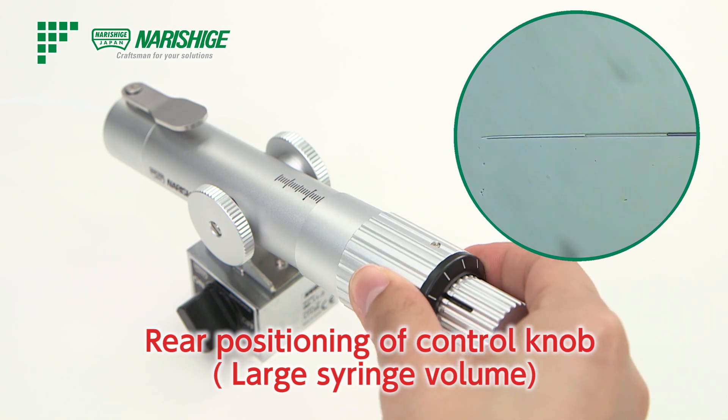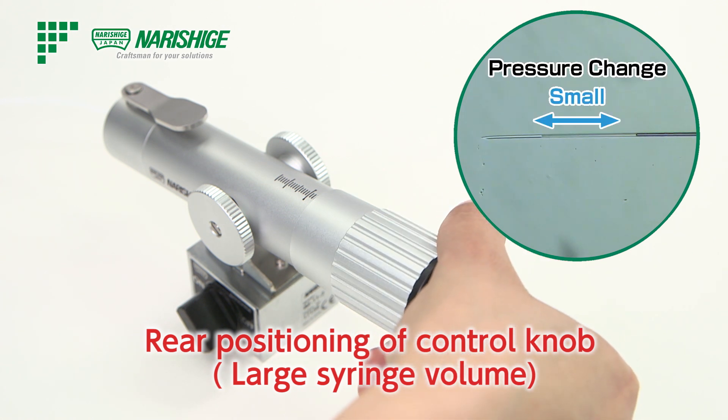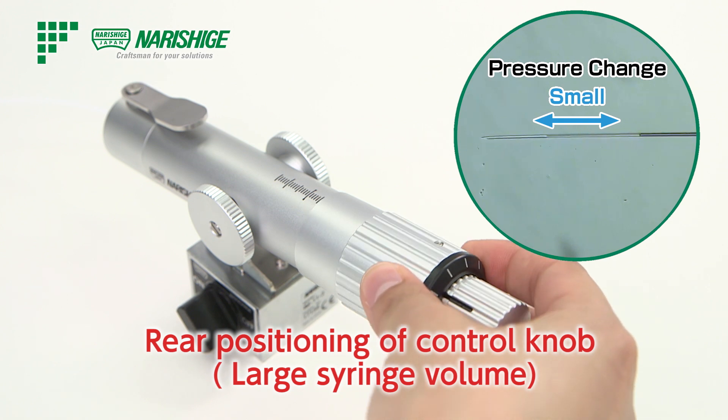When it is closer to the rear of the body, the syringe volume is larger and the compression rate is lower, which makes for a slower response.